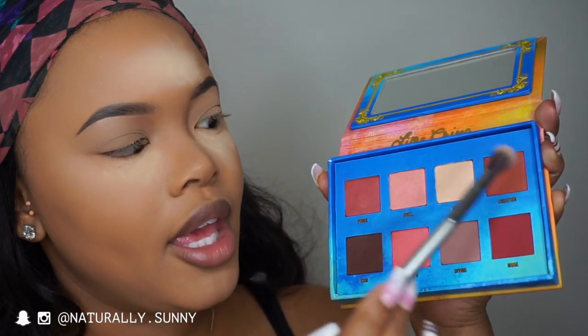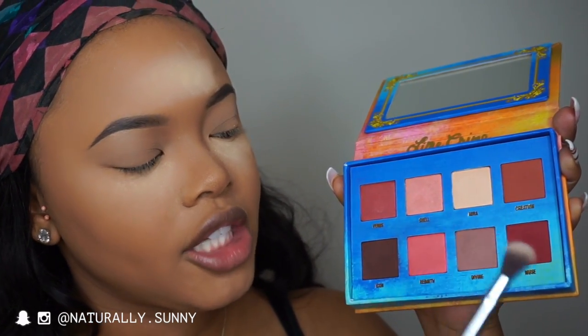Now I'm going to dip into the Venus Palette by Lime Crime and take Creation and Divine as my transition color. I'm going to put this all over my lid and work it into my crease, and transition it over my crease — because I've got a hooded eye, so when I look forward you can hardly see the color.